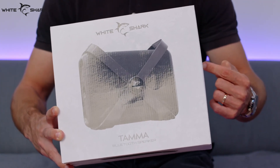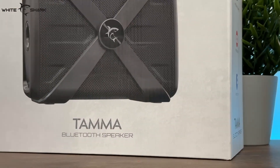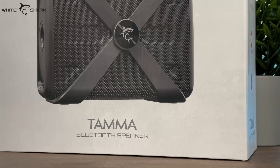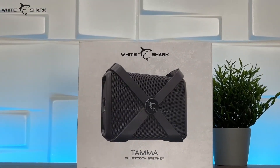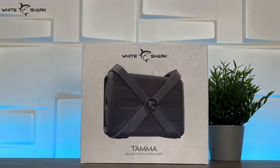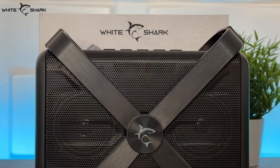Even though the summer is over, doesn't mean the party has to stop, right? This can be your small party powerhouse, and with 77mm drivers and a frequency range from 60Hz to 20kHz, you will enjoy every note coming out of these. The X shape turns into a holder to carry the TAMA speakers easily around whenever you need to play your favorite song, or to pump up the jam.